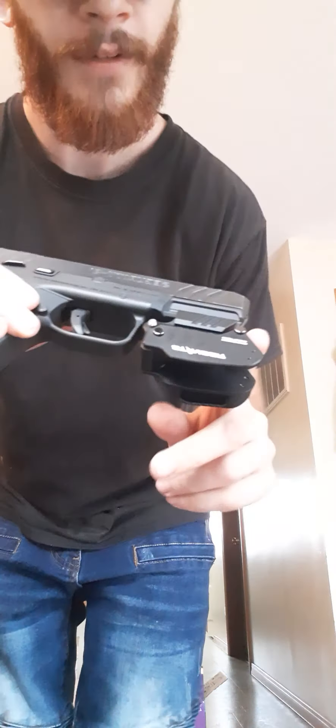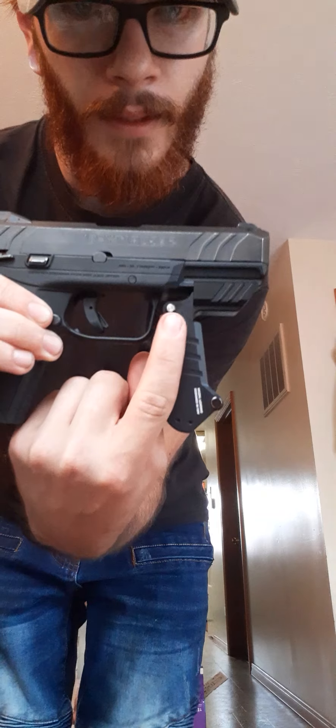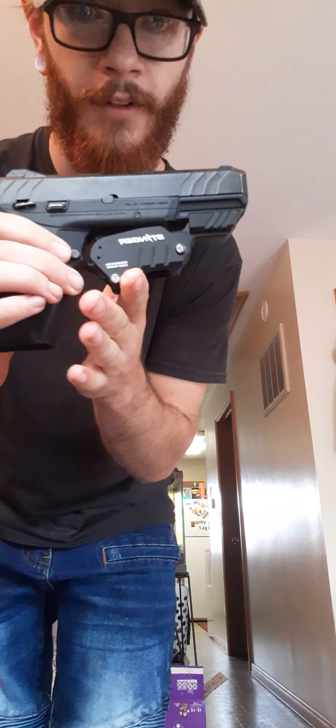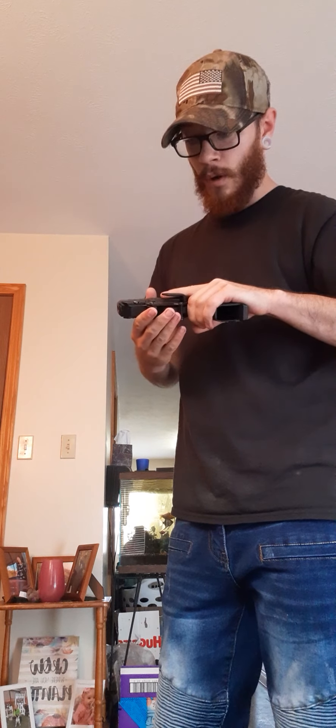I'm sure with some shooting and practice at the range over time it's probably going to loosen up, but from what I can find there are no pinch points on it. The collapsing mechanism is this button right here — you hit this and it allows it to fold back into place.